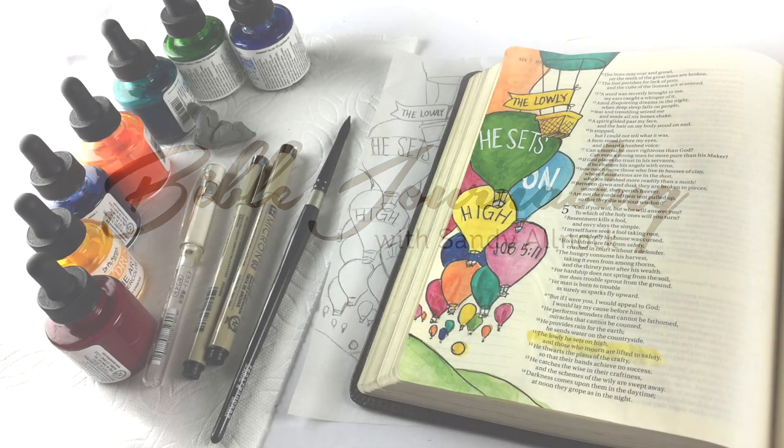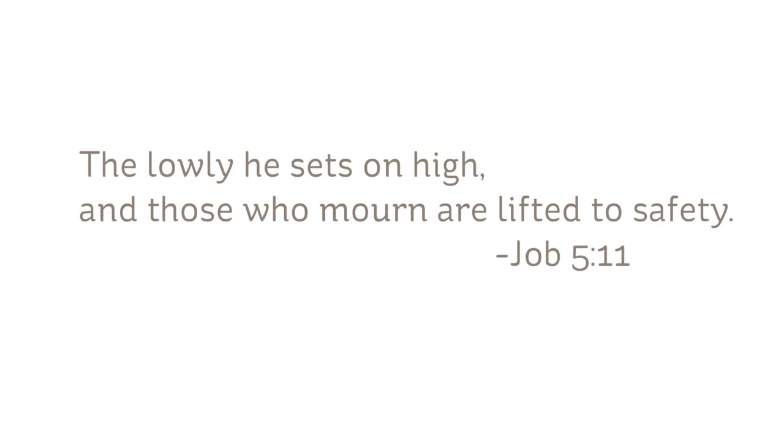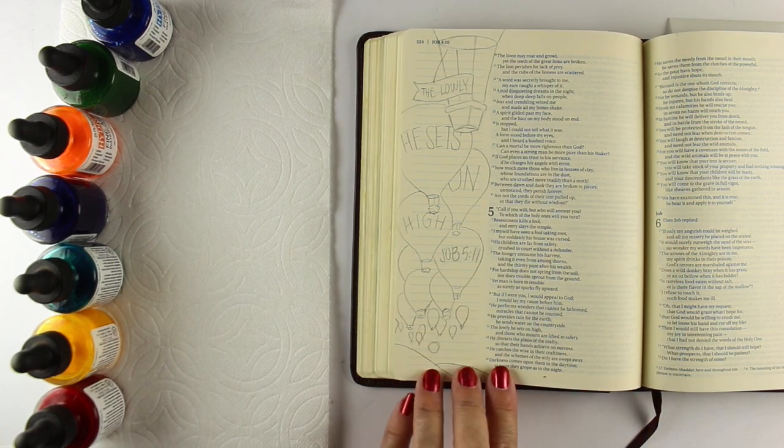Hi, I'm Sandy Allnock, and I'm going to do some Bible journaling from Job 5:11 using some Ph. Martin's watercolors — really intense watercolors. The verse is, 'The lowly he sets on high, and those who mourn are lifted to safety.' But I'm just going to use the text from the first half of the verse.